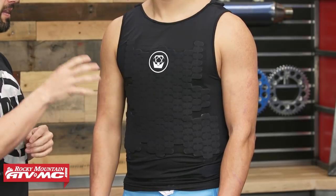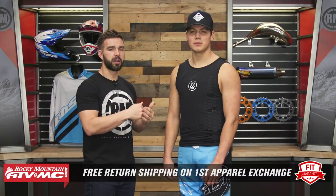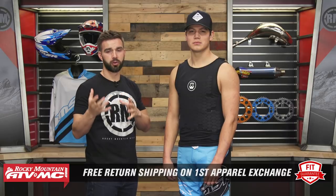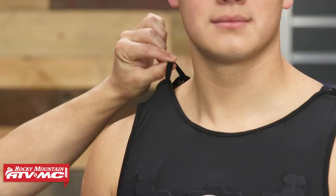This isn't a problem — we have our fit guarantee for any roost deflector we sell at Rocky Mountain. If you buy one and you're not happy with the size or fitment, send it back to us in brand new unused condition and we give you free shipping both ways on your first exchange. With the Charger, very minimal and lightweight — you're gonna have a mesh main body construction, and on the front as well as the back they have die-cut eight-millimeter EVA foam padding bonded onto it, giving you coverage and protection from roost. Up top, Atlas is known for their neck braces, so they have little tabs here to help secure a neck brace into place. Overall, lightweight, low profile, great price point — the Charger is a great option.